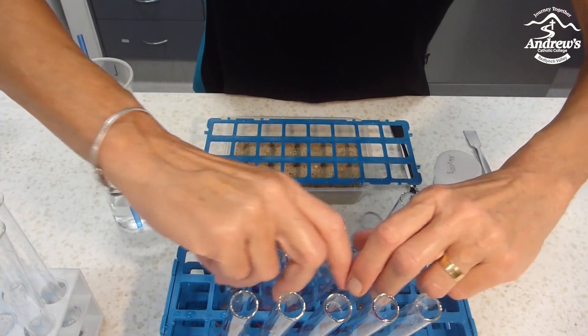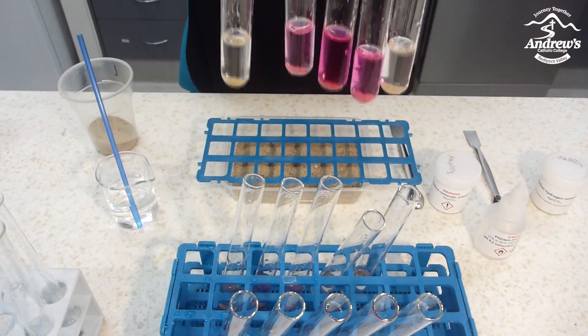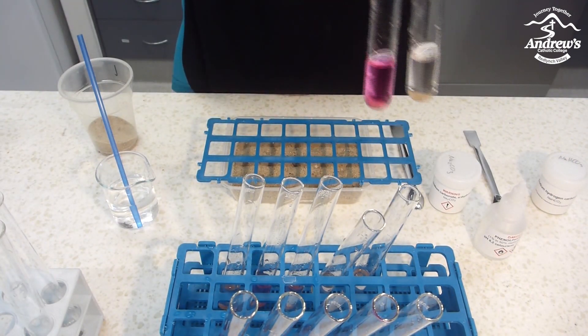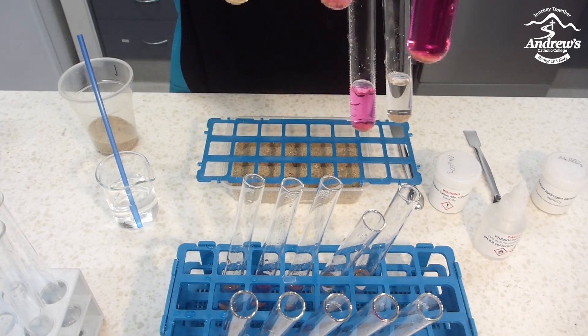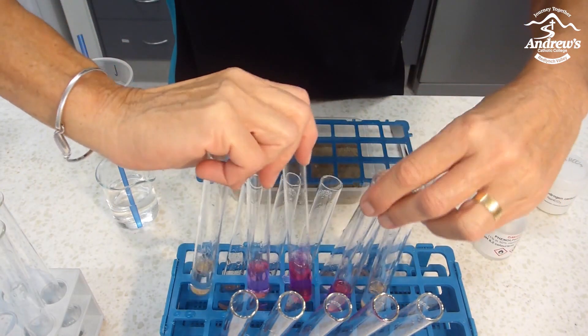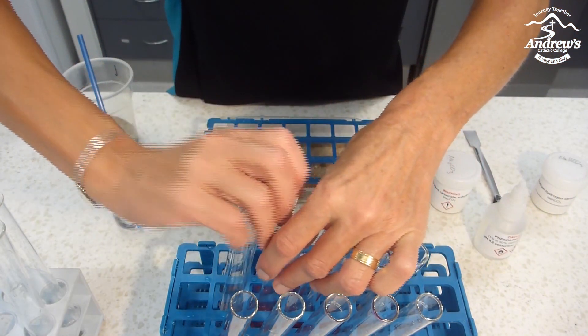So the students end up with a map of where their resources lie — where there's nothing, like on this one; lower concentration; higher concentration; even lower concentration; and nothing again. So they could actually colour it with three different shades of pink to draw a map.